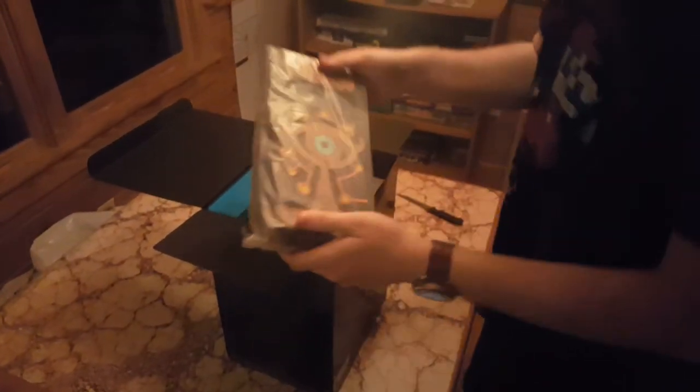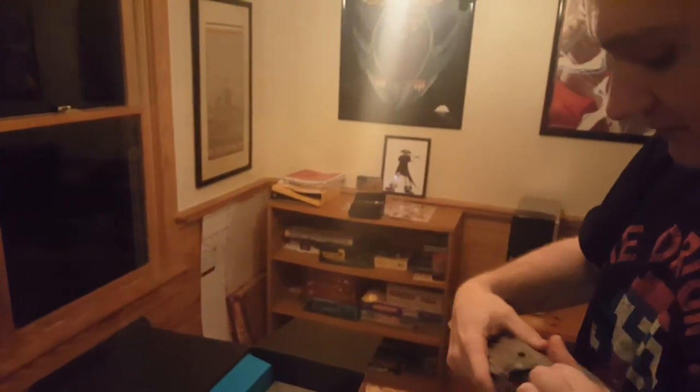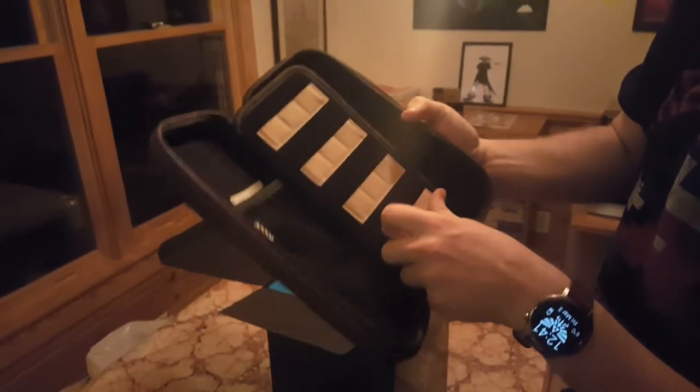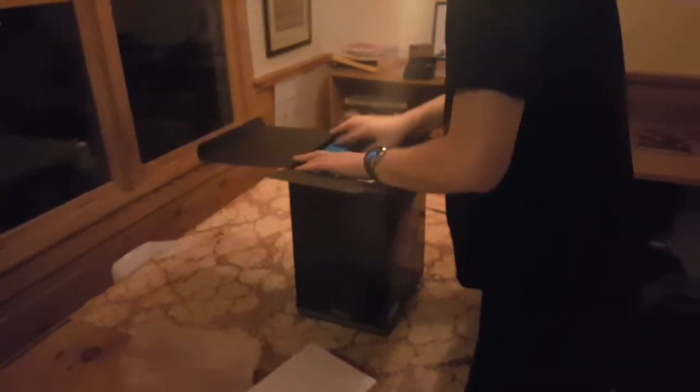So here — that's the case. Oh my god. Rip it open. It's a nice little leather case — it's got the Sheikah mark on it. Open that bad boy — it's got a spot for games. A lot of games, a ton of games. Too bad there's only three out.